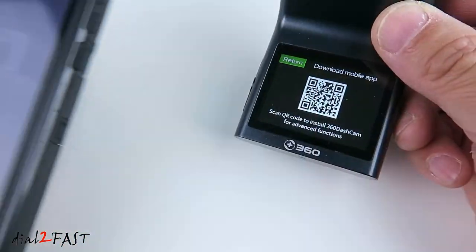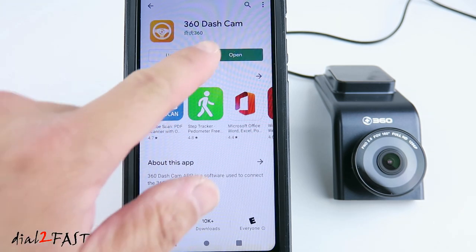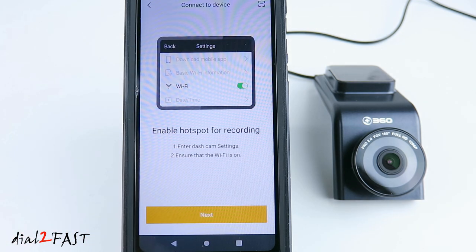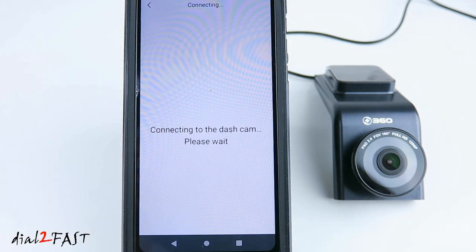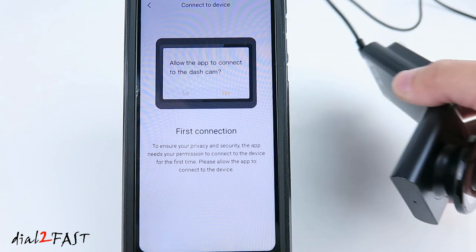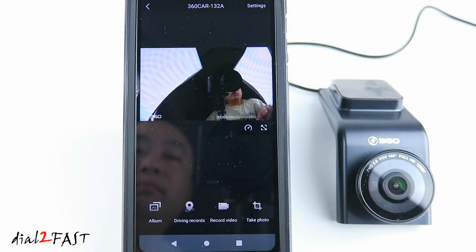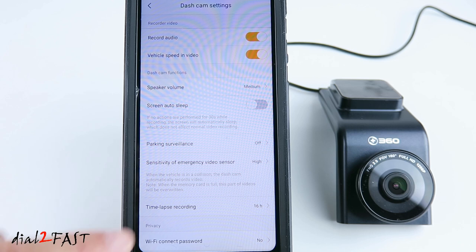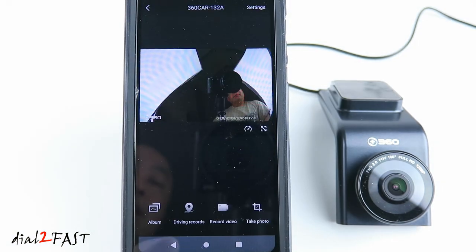To install the mobile app, you can scan the QR code you saw earlier on the dash cam, or go to your Play Store and search for the app called '360 Dash Cam.' Install it and open the app. Select Add Device, select the dash cam, and make sure the WiFi on your phone is turned on. Next, authorize location permissions. When you see the confirmation screen, go to your dash cam and select Yes. Now you're looking at the live view of the dash cam. You can also go into Settings to make changes similar to what you saw on the LCD screen.